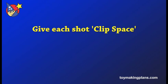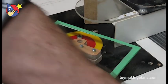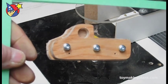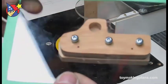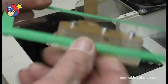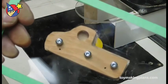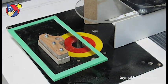Give each shot some clip space — this is a pause at the beginning and end of the shot. I usually count to two under my breath, so I have enough room on both ends of the shot to blend clips together without cutting off something important. So don't forget to leave a pause on each end of your shots.